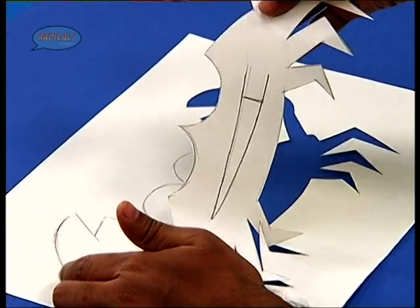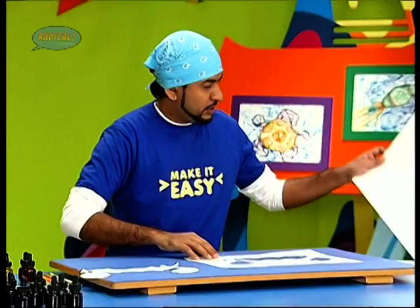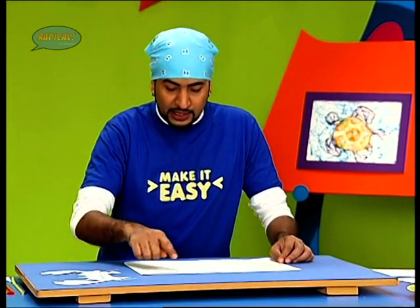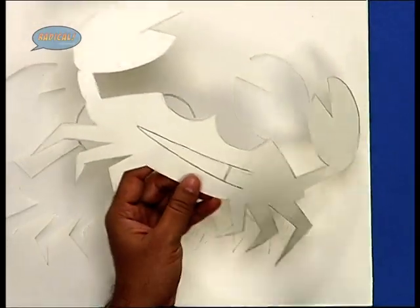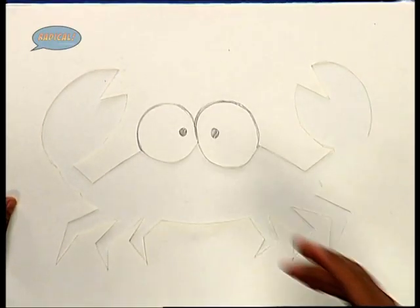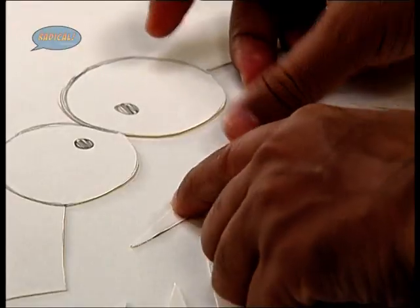Now this empty part that we have got here, we shall blow ink into it. So we have placed the crab stencil out here. Now as you can see the mouth that I have drawn here, I would like to keep it white in color. We shall have to block that area so that the ink does not spill onto it. For that, I have cut out another piece in the shape of the mouth and I shall stick it on here.